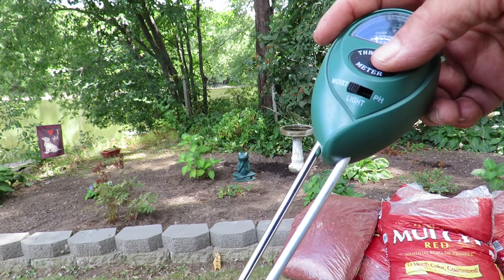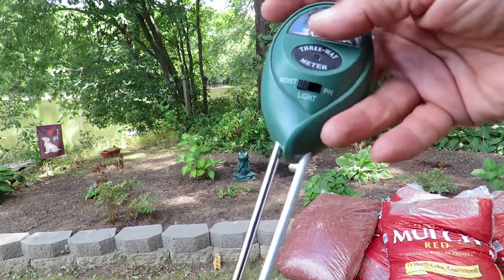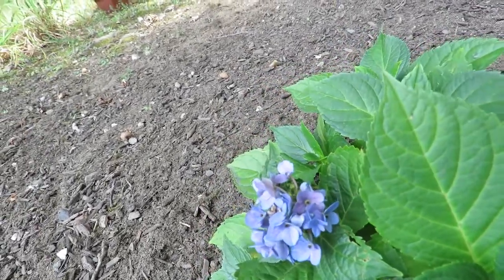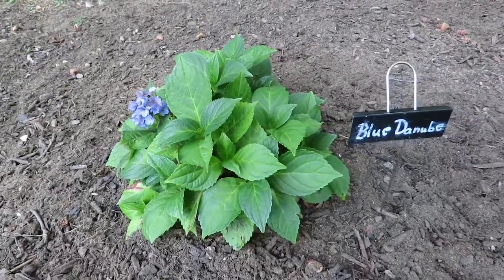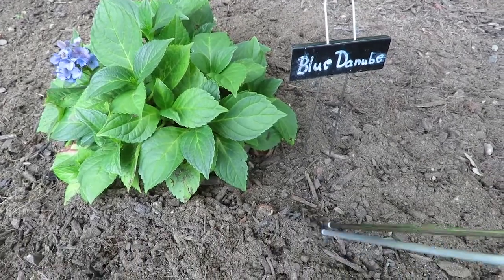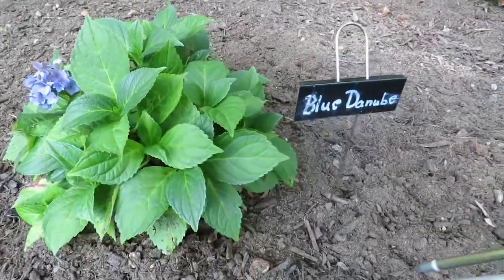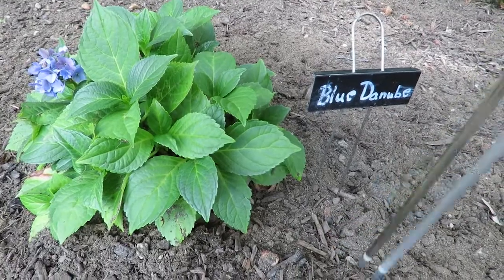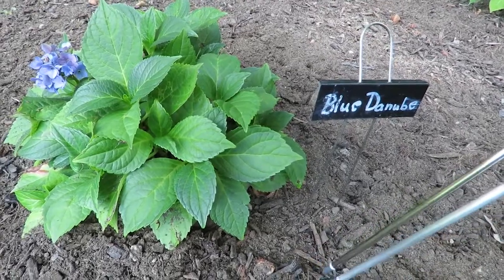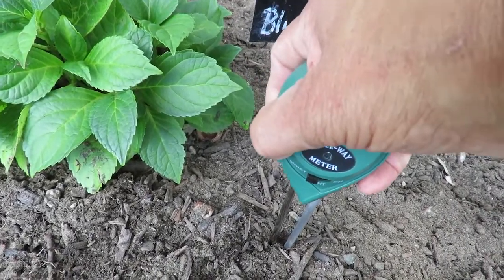I have it set on moist, so let's go test this soil. Here I am with my little blue Danube — look at how sweet that little flower is. He's struggling this year because it's been a tough year overall. When you look at your soil, the surface can look dry, but that can be misleading. Sometimes the soil still has enough moisture deep down, and measuring that will help you prevent over-watering your hydrangeas.